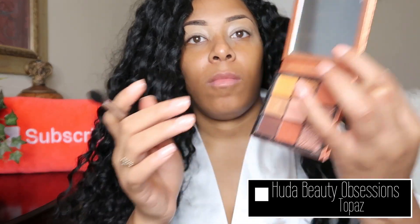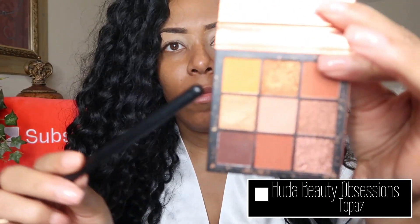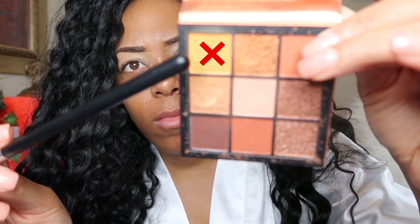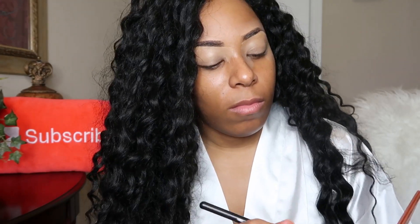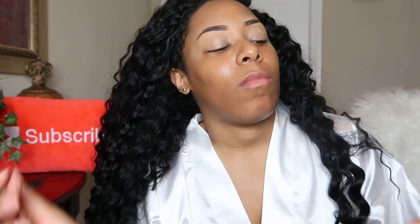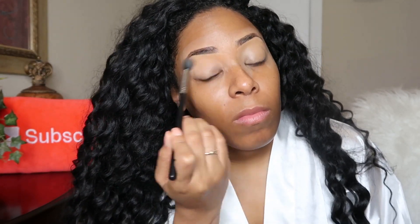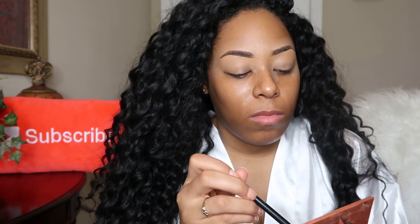For eyeshadow I'm going in with the Huda Beauty Topaz Obsessions palette and I'm using the shade I'm pointing to right now as my transition shade. Since this is my wedding makeup look I'm going to blend for days. What you want to do is blend your transition shades as much as you can — today I'm really blending that transition shade in.